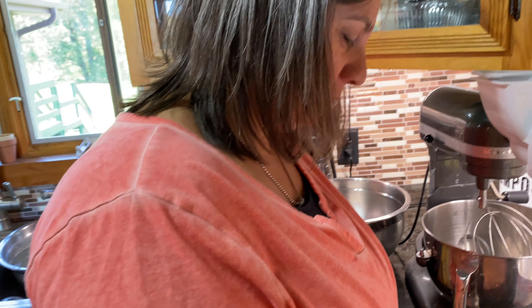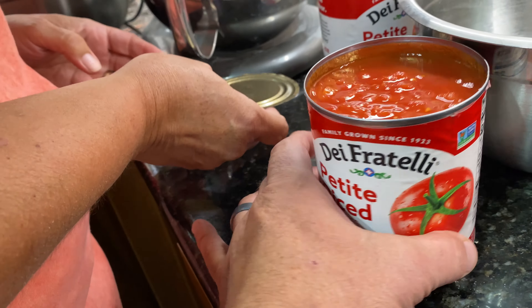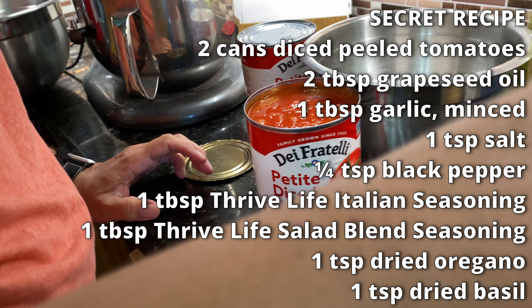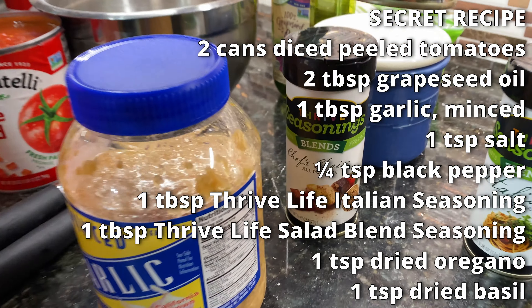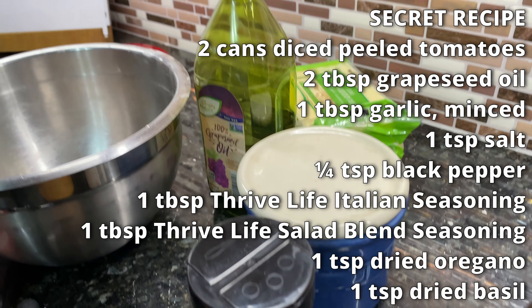So what do you got here? We have petite diced tomatoes — let me see that — and there's no particular brand that I like. I just got a bigger can. And then we've got — why do I have powdered garlic? I don't need powdered garlic. I need regular garlic. I need chef's choice, salad blend and Italian seasoning, salt, and oil.